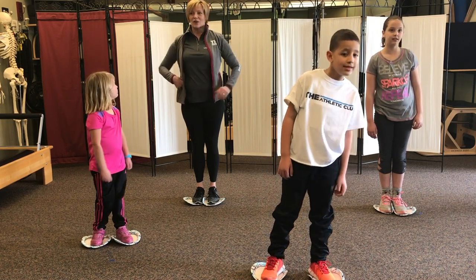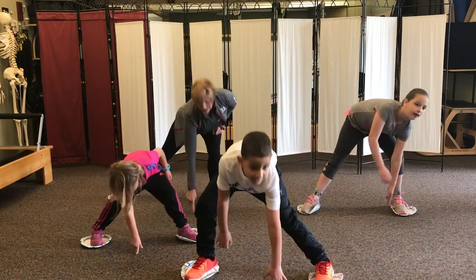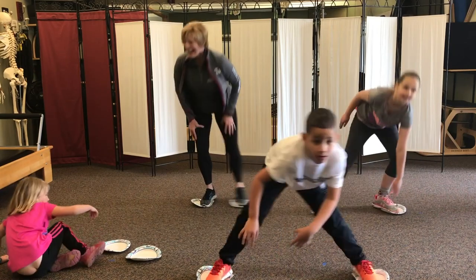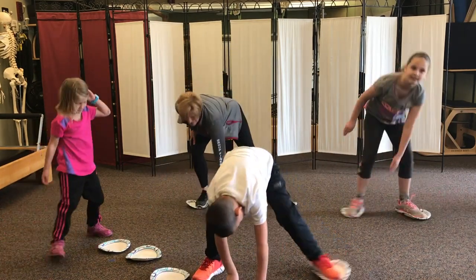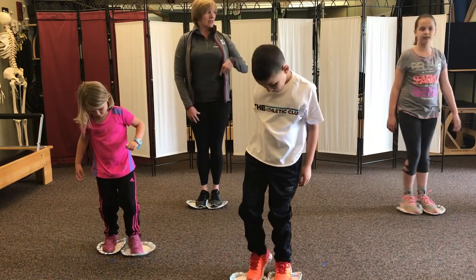Let's do six. I'll count — right leg first. Are you ready? Right leg goes out — six, and five, and four, and three. Nice save! All right, let's do one more twist.